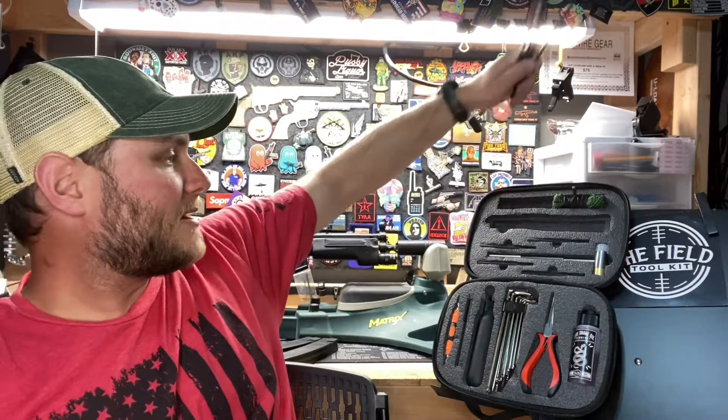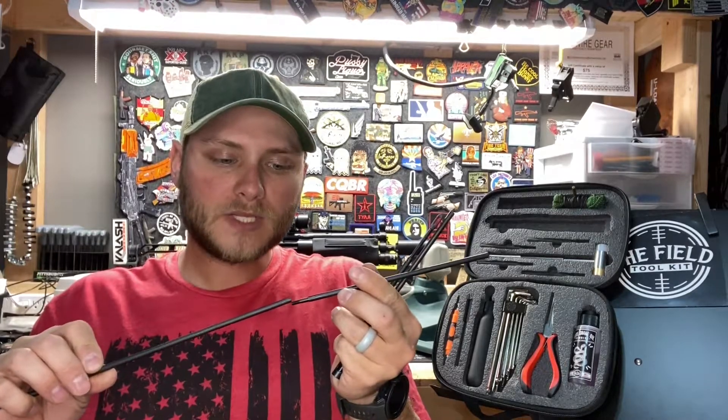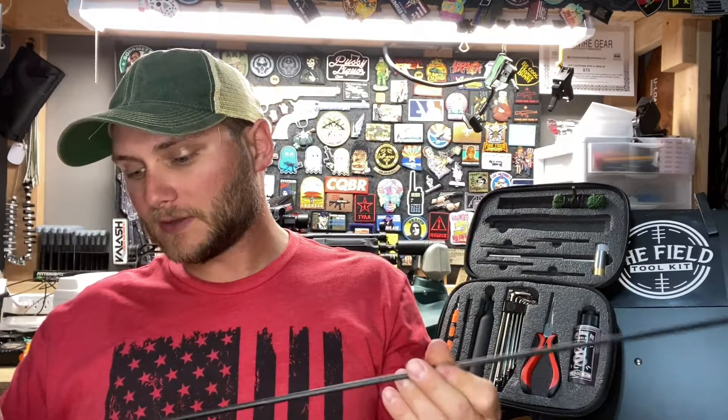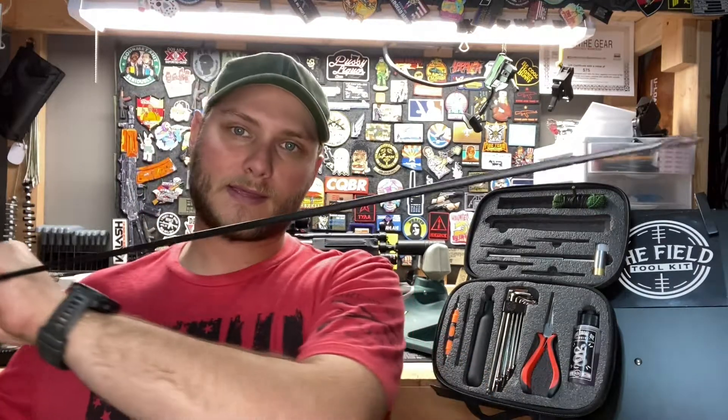Below that we have our bore rod — very important, this is a must-have. I've been to several competitions where somebody gets a stuck casing in their rifle and either they don't have a bore rod or don't have a long enough one to get that stuck casing out. You can also use these for cleaning the bore and running patches down it, but if nothing else, this is a must-have just for stuck cases alone. You get plenty of length out of this, whether you're shooting a shorty or a Mosin-Nagant — it's going to work fine to get down to the chamber and remove those stuck cases.